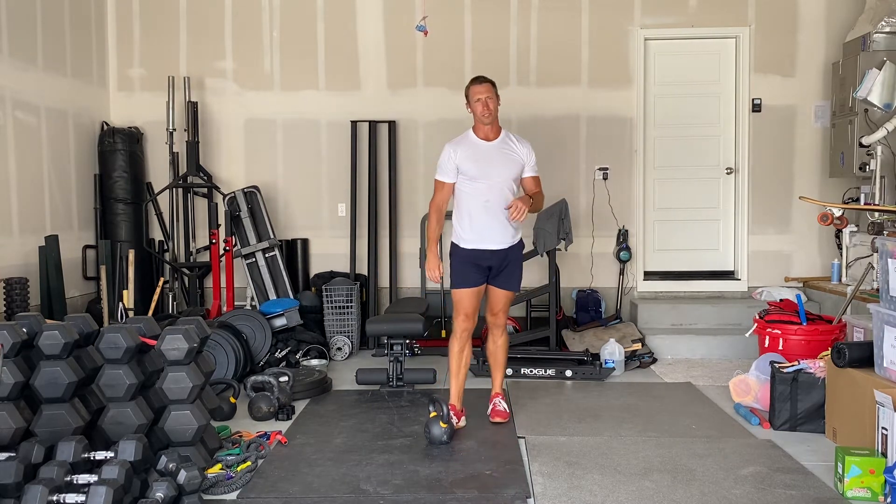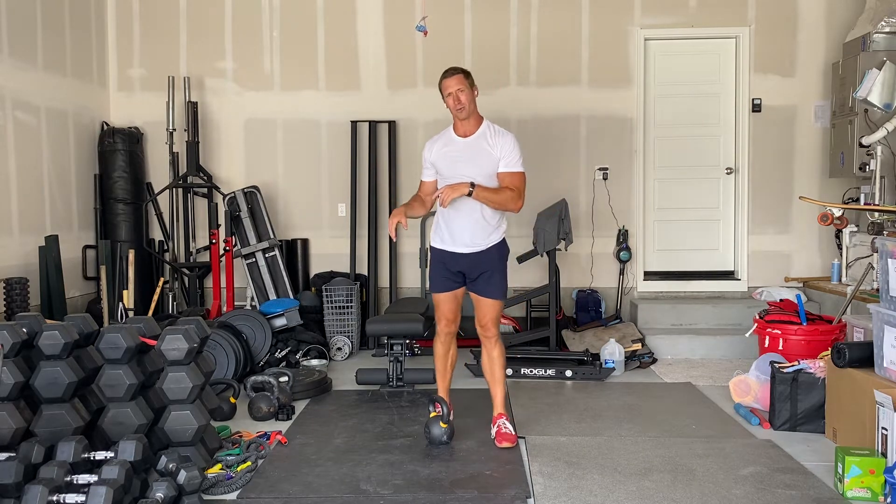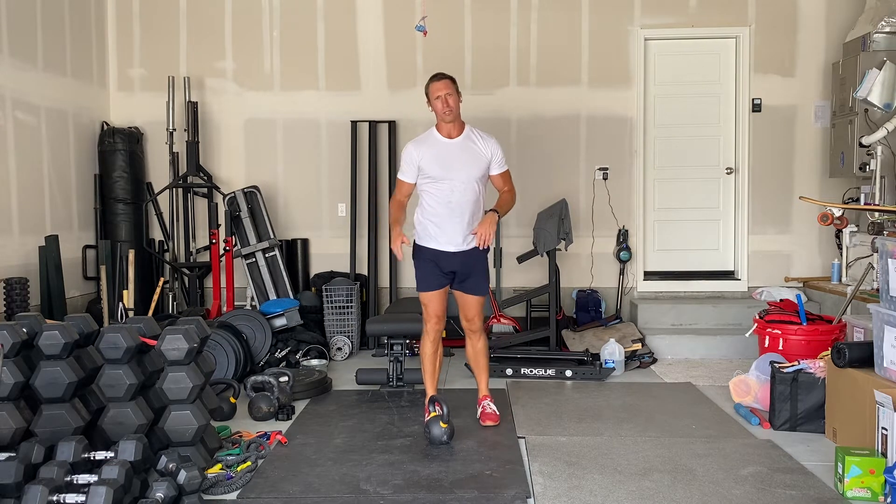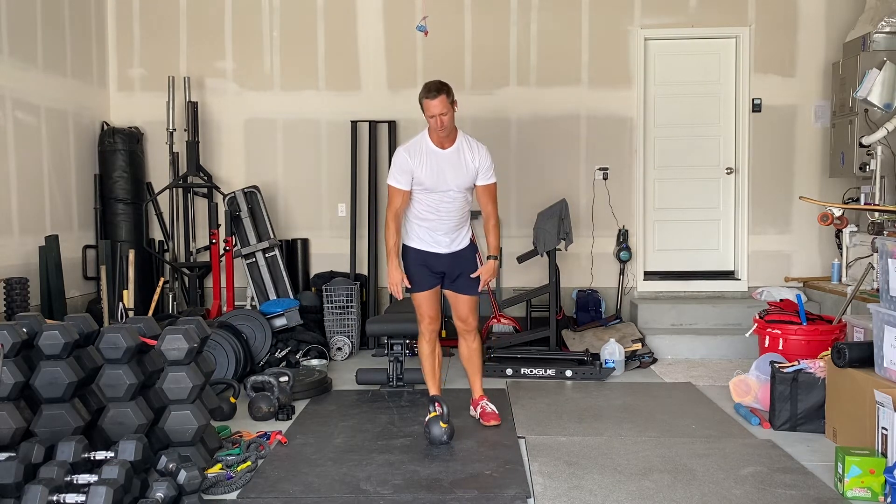The technique I've just demonstrated is the pendulum swing. This is one of my favorite techniques with the kettlebells. Great for lateral strength, great for loading that glute and for loading the whole lateral chain.